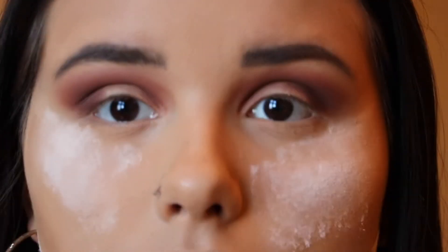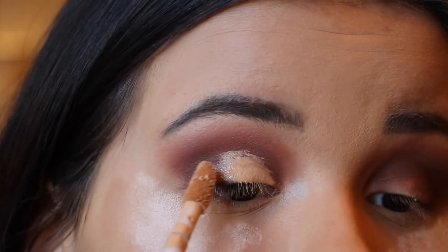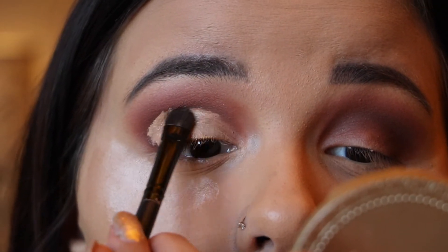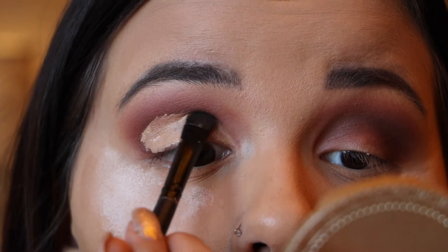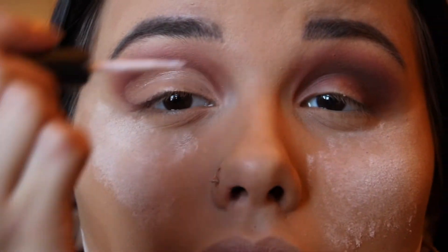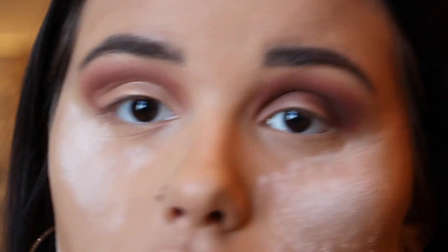I'm going to cut my crease with the Tarte Shape Tape concealer. Then I go section by section starting from the inner part of my eye: apply some glue, add some glitter, and just keep doing that until the lid is fully complete.